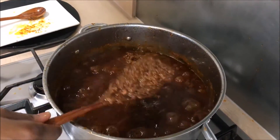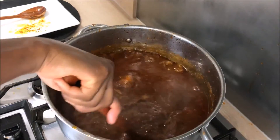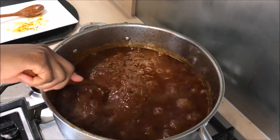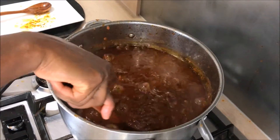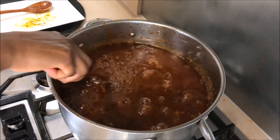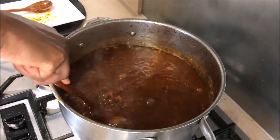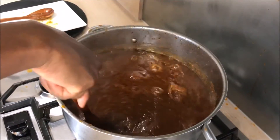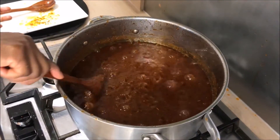As you can see, our shito is perfectly cooked. I'm going to leave it for about 15 minutes so it can cook through well and also get that authentic black shito color. After that, we leave it to cool down, then we dish it out.